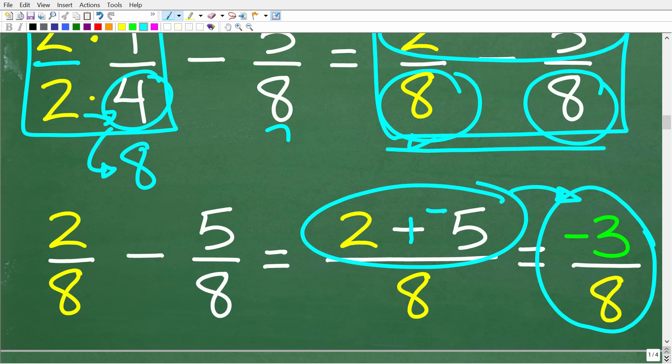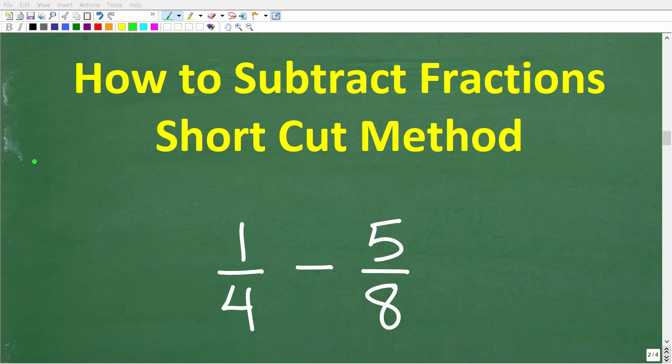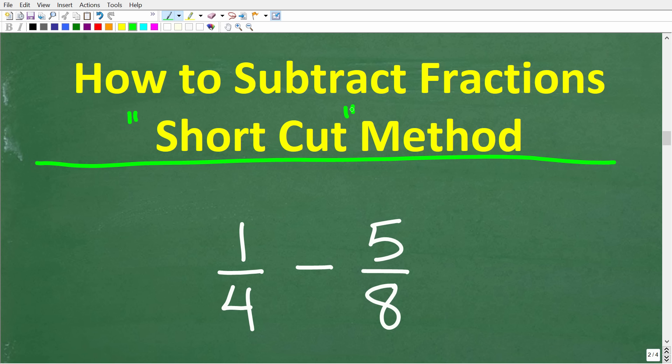If you got that right, that is fantastic — give yourself an A plus. This is the first main method: using the lowest common denominator to add and subtract fractions. But what I'm going to show you next is one of the best shortcuts in all of mathematics. It's really going to make doing this problem fast, and it's something you definitely need to know.